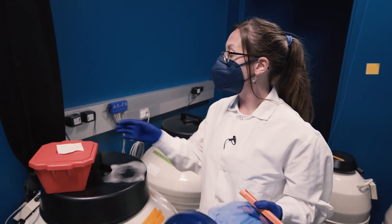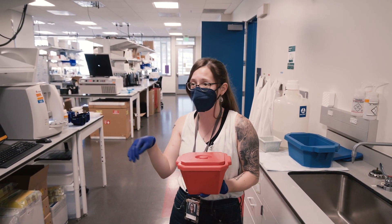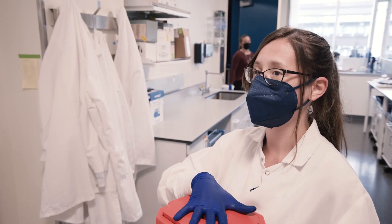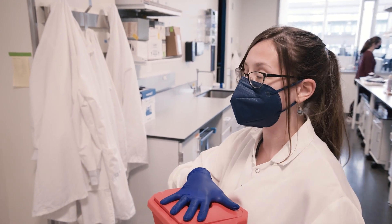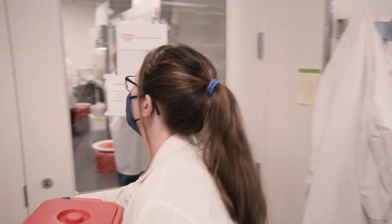Now we can head over into our other lab — I have a couple of team members in there doing cell stuff right now. This is our tissue culture room. I'm going to hand this vial off to Haley and she will thaw it from its frozen state and plate it onto a brand new plastic dish. Let us go in.